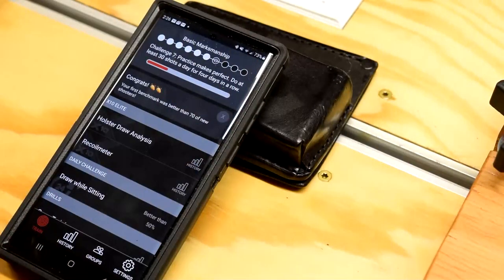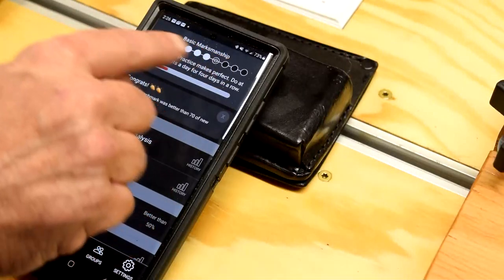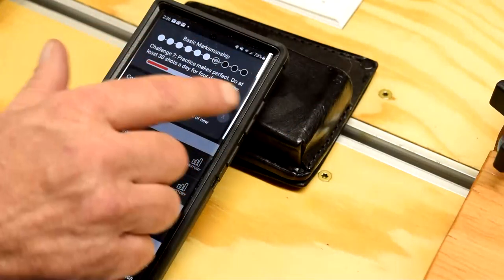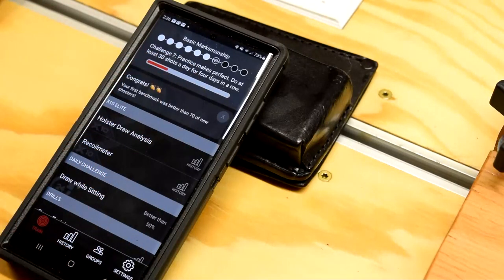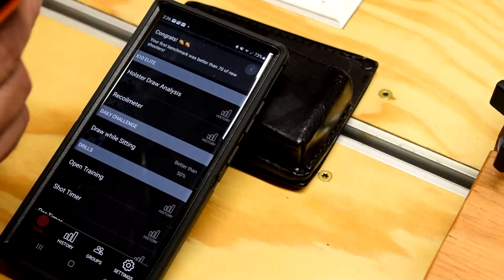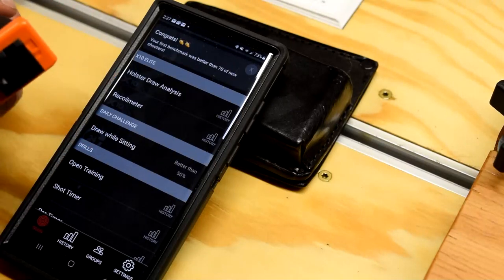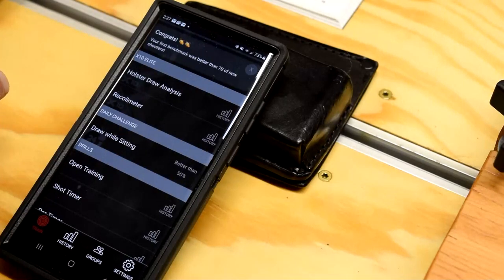Let's switch views and look at some of the menus in depth. So this is the page I've got — Basic Marksmanship. I've gotten through six challenges of it and it records that for every day, so it looks like it'll take a few days to get through all of it. Holster draw analysis — I haven't done any of that yet because I've got the dry fire magazine and the Picatinny rail holder on it, which is supposed to set in place for 24 hours before use. I'll start using that tomorrow. I've done a lot of testing with the dry fire mag — that's going to be a separate video.